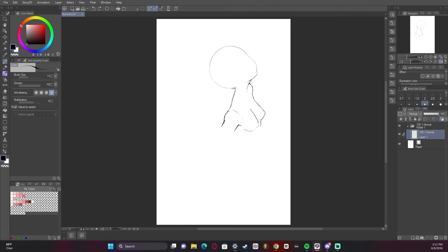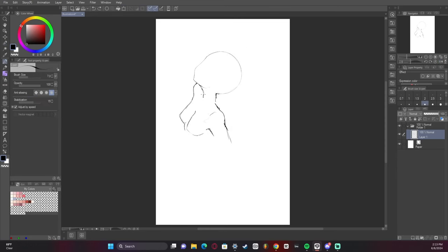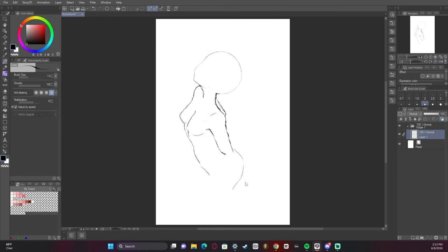I made the mistake of not doing guidelines when I first started this artwork and that was probably a bad idea because my proportions were all over the place in the beginning. But I had a general idea of what I wanted — it was just trying to figure it out that was the tricky part.